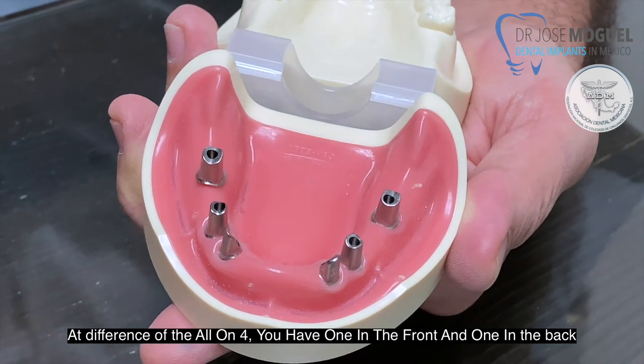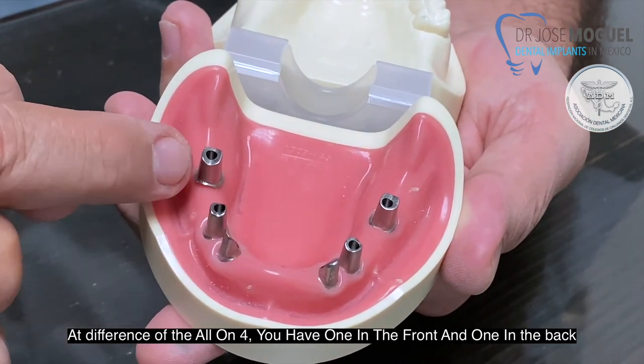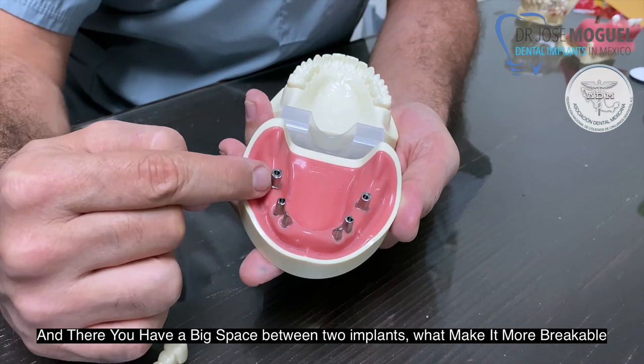A difference with the All-On-Four, where you have only one in the front and one in the back, and then you have a big space between the two implants, which makes it more breakable.